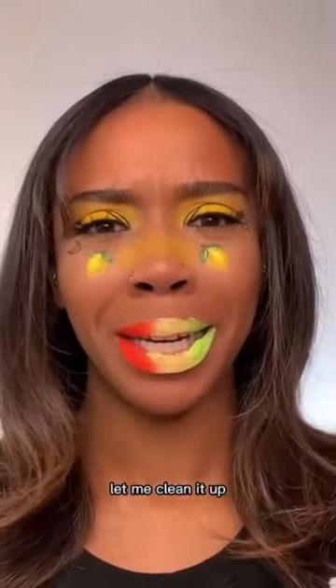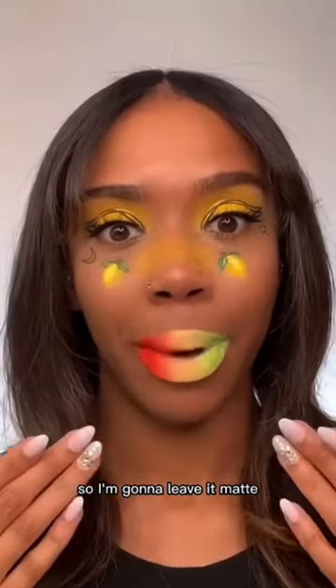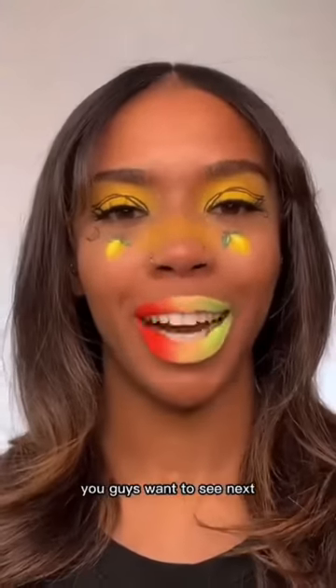Now we mix. Let me clean it up. Here's the end result. You didn't say whether or not you wanted gloss so I'm going to leave it matte. What do you guys think? I love it. Comment what other color combination you guys want to see next — whoever's comment gets the most likes is the one I would do.